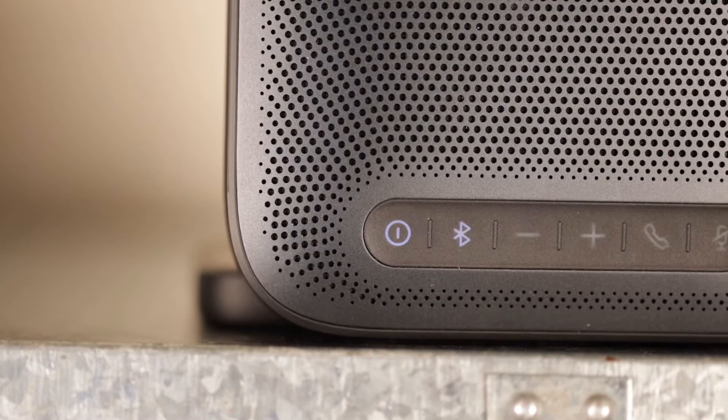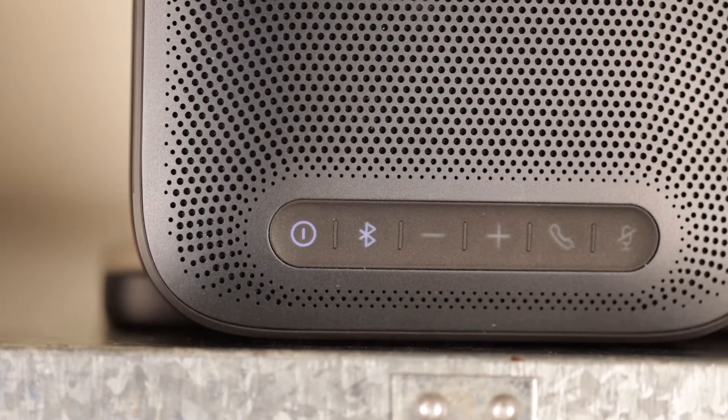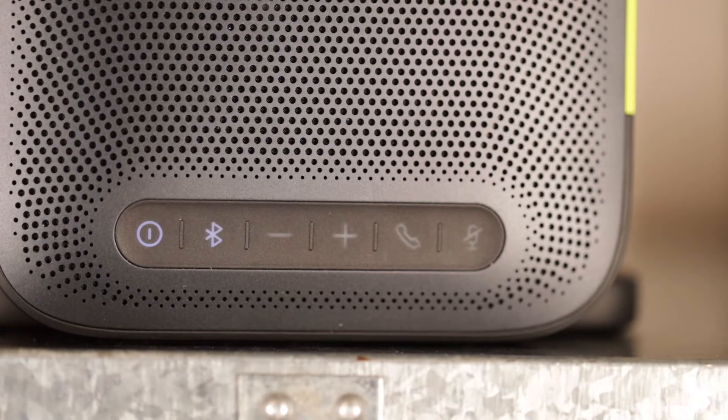Now let's talk about the setup. If you want to use it in Bluetooth mode it's actually really easy to do. All you have to do is press the Bluetooth button on it and it syncs like almost any other device would.